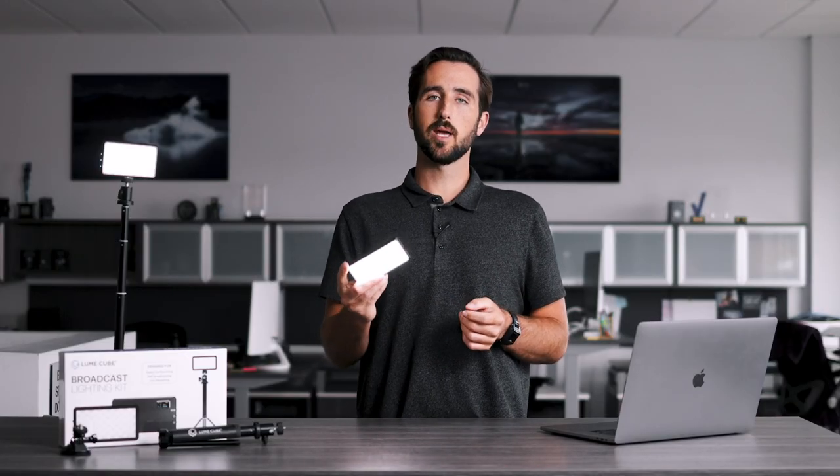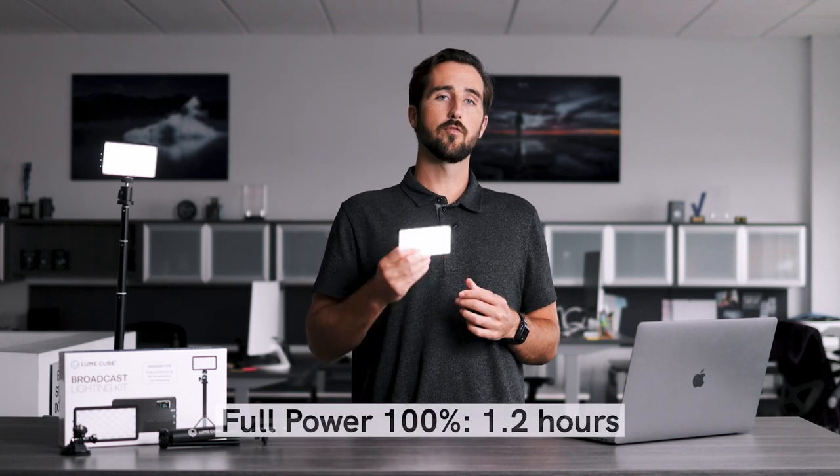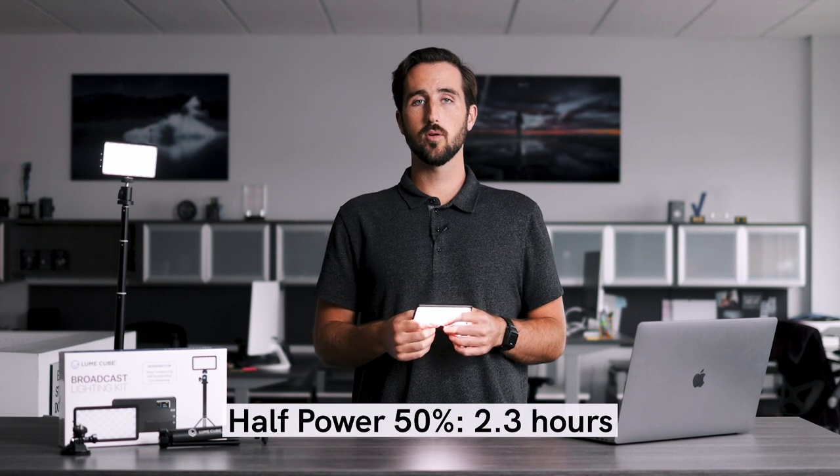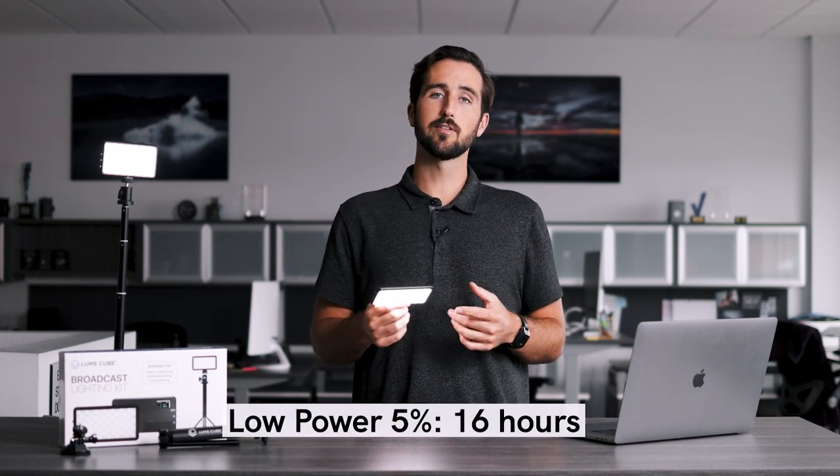The runtime really depends on the brightness setting you are using your Panel Go at. For example, on full power, 100% brightness will last 1.2 hours. It will last 2.3 hours on 50% brightness, and up to 16 hours on 5% brightness.